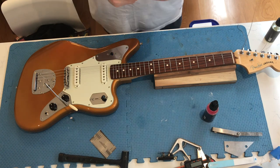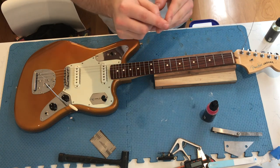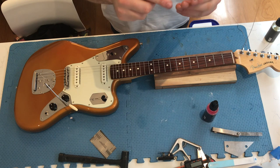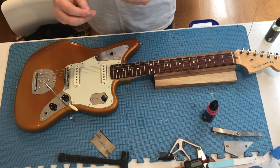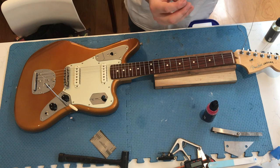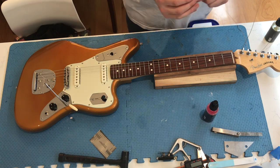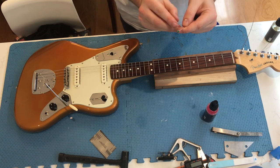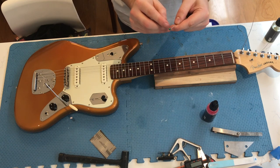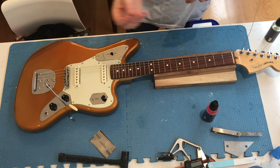Once you get to the unwound strings, I find it's a good idea to just tin the windings at the end here to help make sure they're more structurally sound. In Jags and Jazzmasters, the common problem is the unwound strings will actually unwind from these windings. So if you just tin them with a bit of solder, that helps strengthen them and they won't unwind on you.